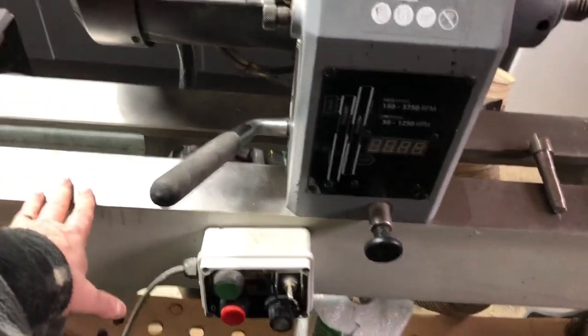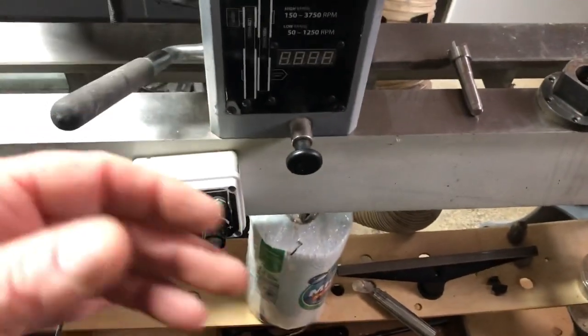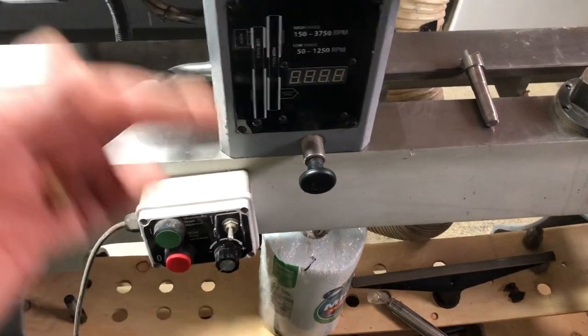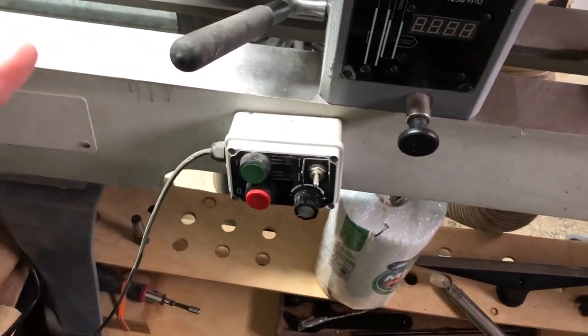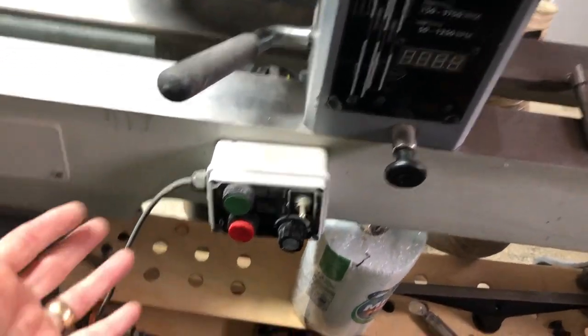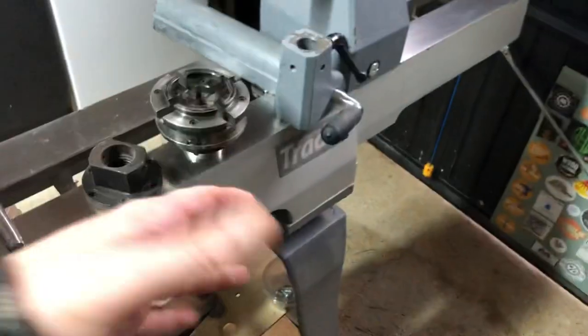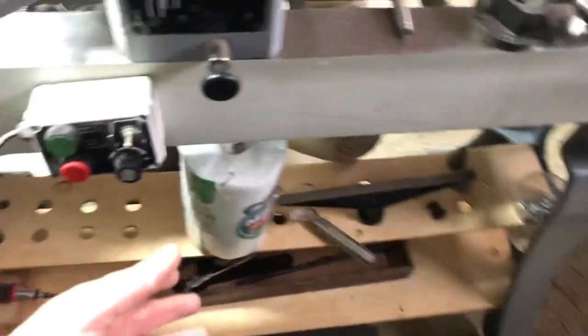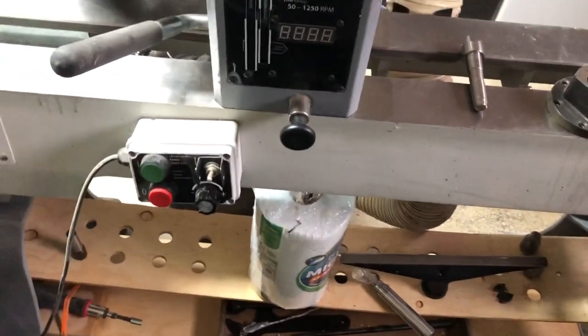Most lathes can be bench mounted. Even this lathe, which is big and heavy, can be bench mounted as long as your bench is sturdy enough. But this came with the optional cast iron legs. The cast iron legs and the bed extension are optional - I specified these when I ordered it from Axminster, and it's just great. It stays here and it's never really going to be moved.